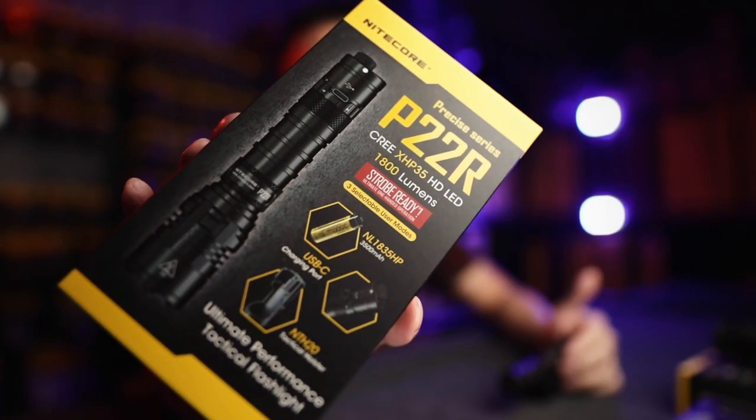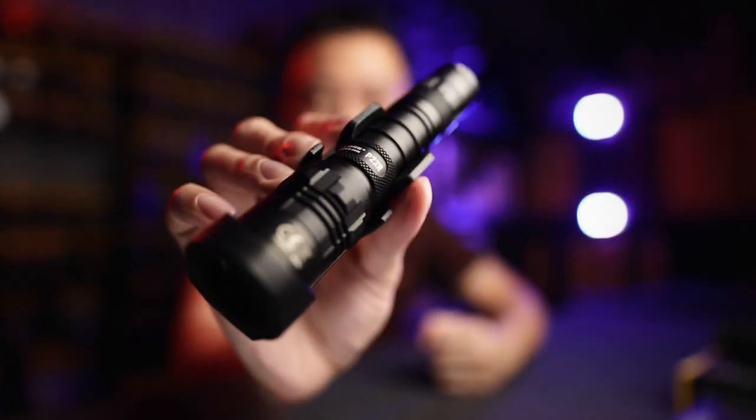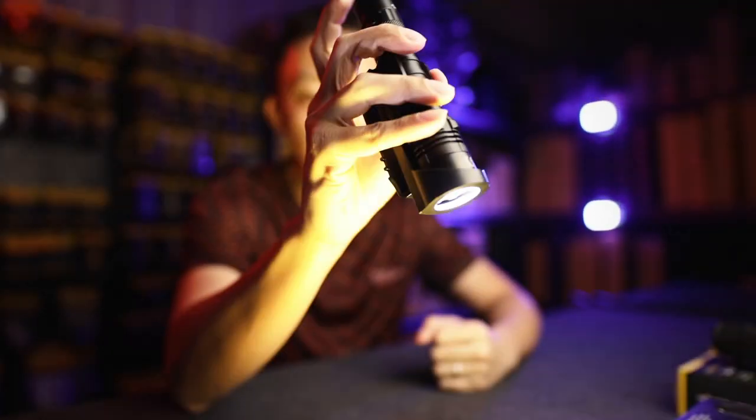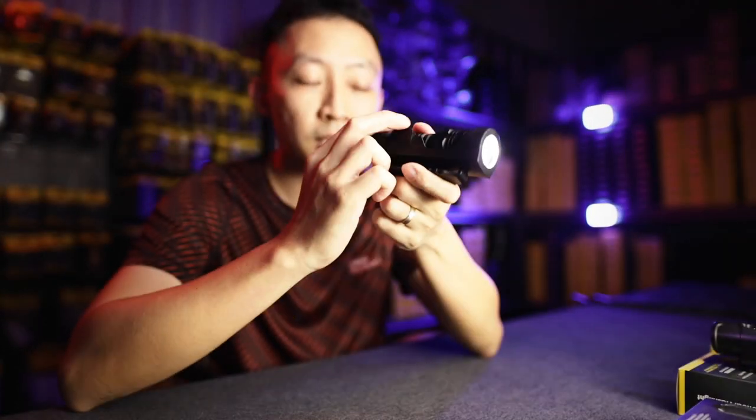The number one light right now is the P22R. You've seen a bunch of promos on this because it's just that good. This is how it looks like — 1,800 lumens, more than enough to blind anyone. It comes with a holster that has an exposed bottom, so you can actually mount it on your vest or whatever. We'll go into the mounting options later.